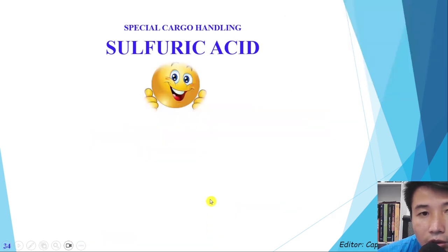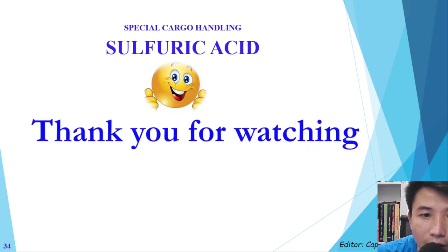That is all about sulfuric acid. I just quickly introduced this topic to you, and I hope you now have good knowledge and a good understanding about sulfuric acid handling during loading and discharging — to keep you, your crew, and your ship safe. Thank you for watching.